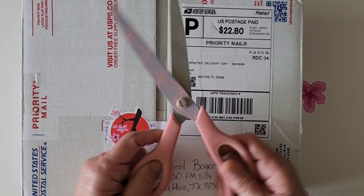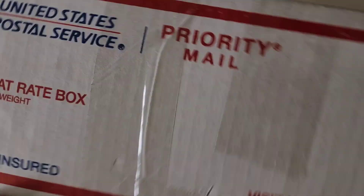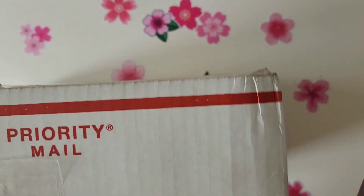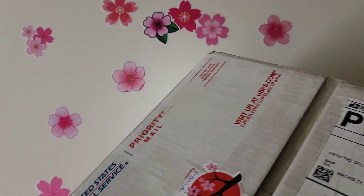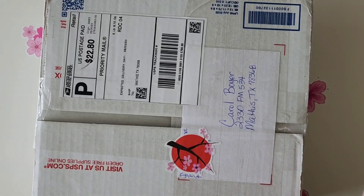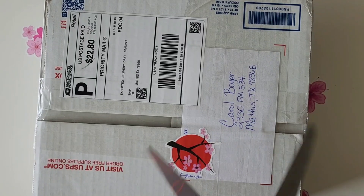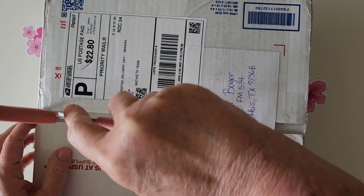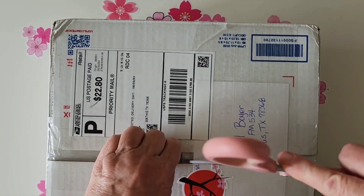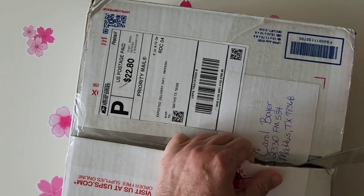Hi my friends, this is Cory, and I have got some happy mail today. This is 'Diamond Painting Effect with Cory.' Thank you for joining me. I got some happy mail today from Lynn over at Diamond Grandma, and I want to thank her so much — this is such an awesome surprise for me. I knew it was coming, but she thought of me and sent me this package, and I am excited to get into it.